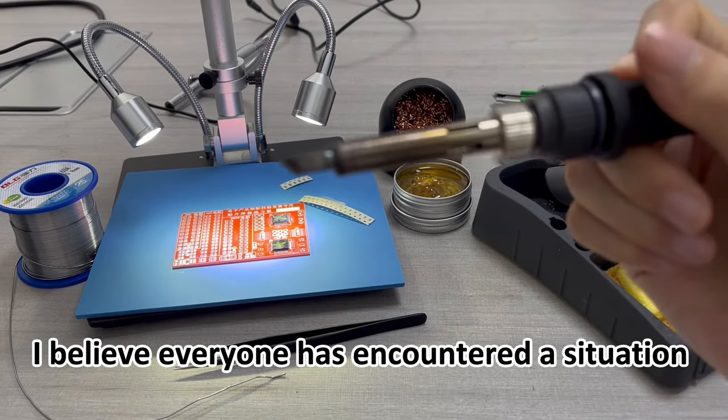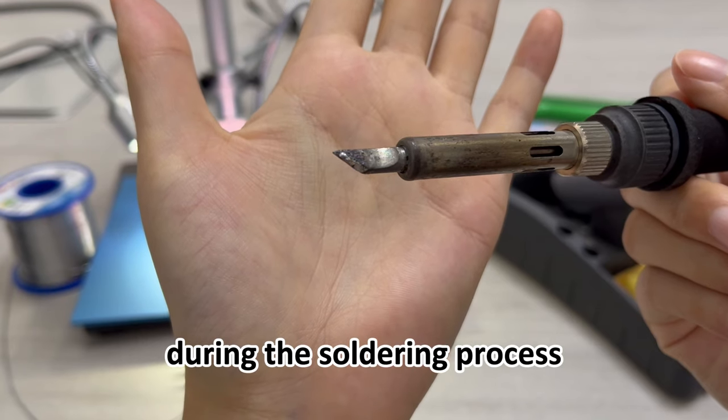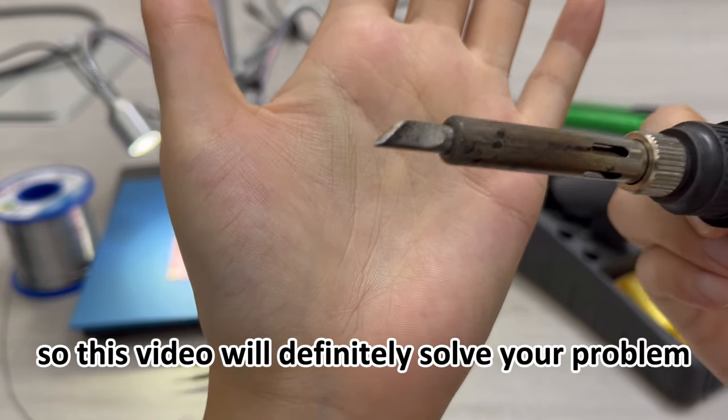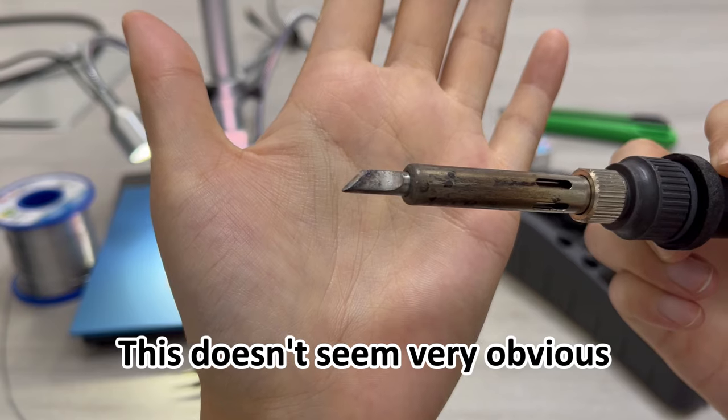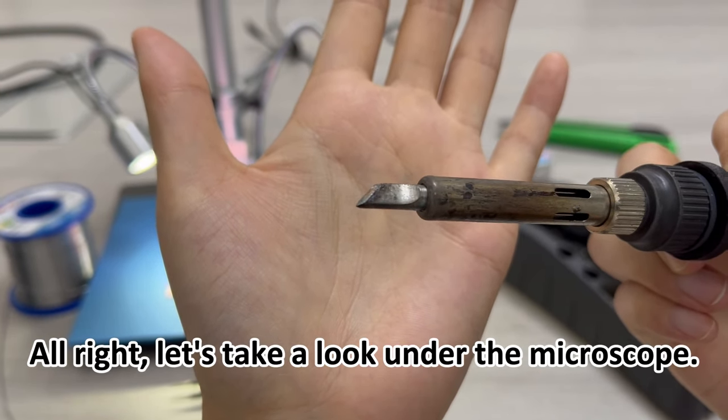I believe everyone has encountered a situation where the soldering iron head cannot be tinned during the soldering process, so this video will definitely solve your problem. This doesn't seem very obvious, so let's take a look under the microscope.